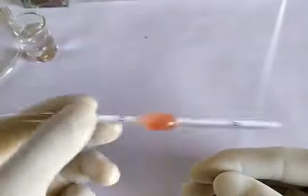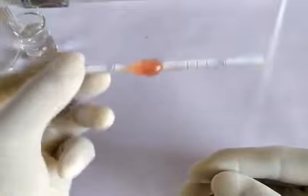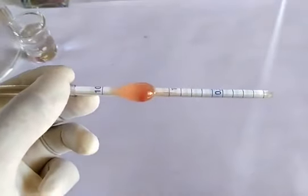Once thorough mixing has been accomplished, the blood sample now has a 200 times dilution. Once this is done, prepare the counting chamber for sample loading.